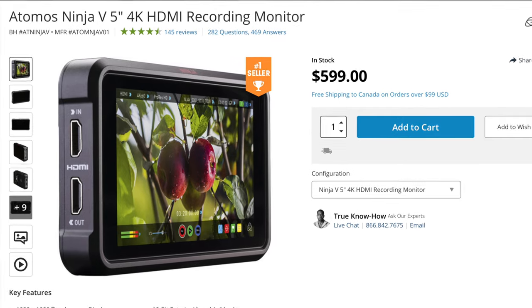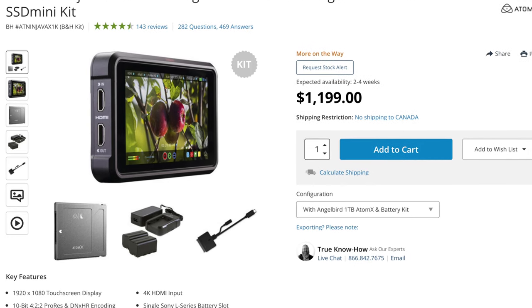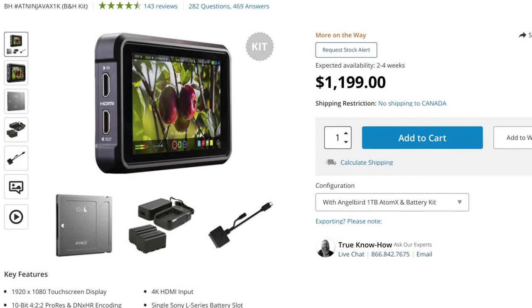Before signing off, if you're going to buy the Ninja, get the right gear. Buying the base package won't give you everything you need unless you have a well-established shop with batteries, chargers, and cables. If you are starting out, I recommend getting the Ninja V kit. The base package is $599 and won't be enough. The kit comes with the Ninja V, a 1TB Angelbird SSD, 2x NP-F570 batteries, a battery charger, power supply, and an SSD caddy needed to dock with your computer so you can edit right off the SSD. This comes to $1,199. If you already have most of the accessories, that's where the $599 base price comes in. Please use my Amazon or B&H links below.